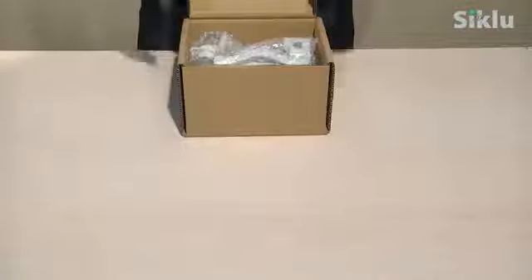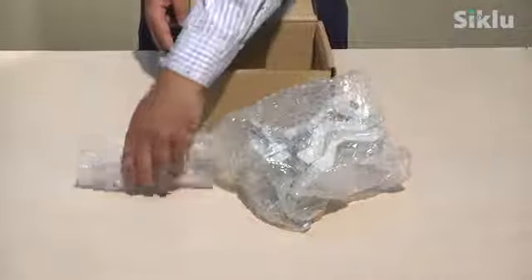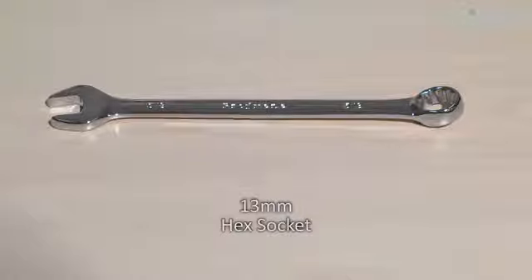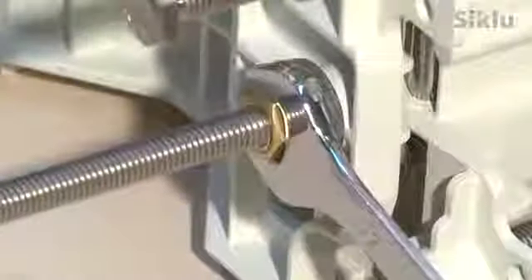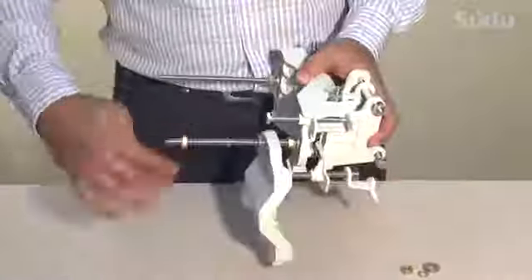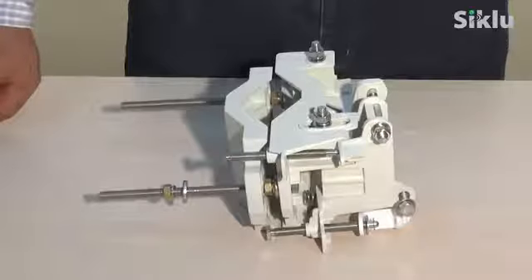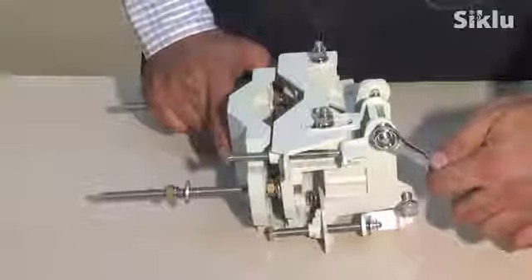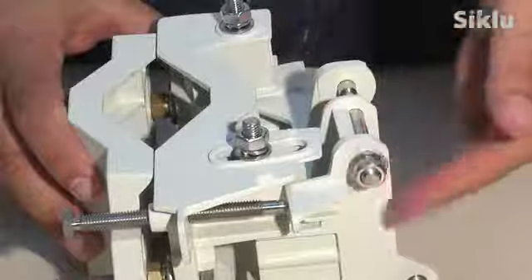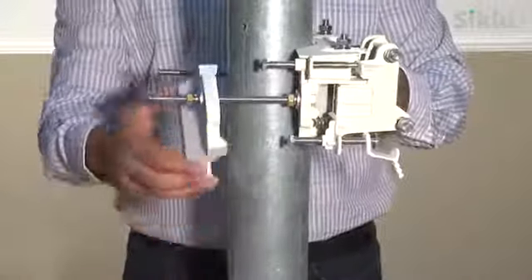The mounting bracket is packed in a separate box and already assembled for use. The bracket is suitable for any pole size between 2 to 4 inches using the proper hex socket wrench to mount it. Attach the back plate to the bracket using the two long bolts. In order to allow the antenna to move freely during the alignment, unlock both the azimuth and the elevation lock bolts using the correct hex socket tool. Make sure you unlock all the bolts. Now center the azimuth adjustment bolts by turning the alignment bolts to zero. Install the mounting bracket to a fixed and stable reinforced steel mounting pole.